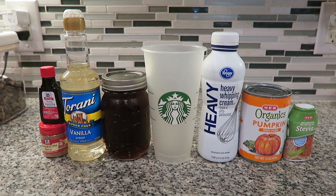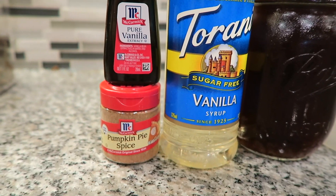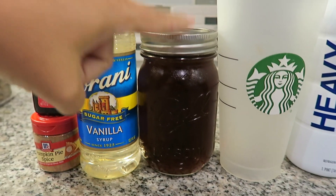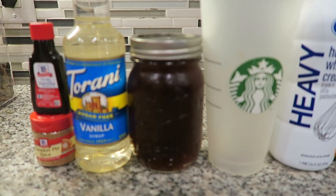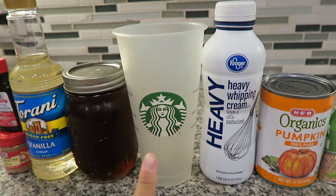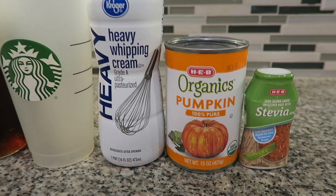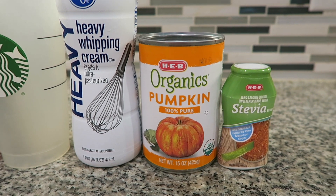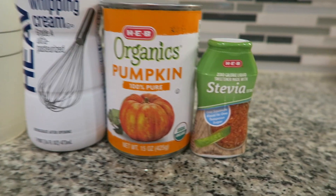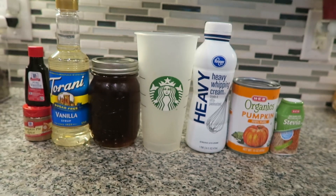The ingredients you're going to need for this pumpkin cream cold brew are some vanilla extract, pumpkin pie spice, sugar-free vanilla syrup, cold brew coffee or just normal iced coffee — you don't have to do cold brew — a cup to put it all in. I have one of the reusable Starbucks cups, some heavy whipping cream, some pure 100% pumpkin (it doesn't have to be organic, that's just what my grocery store had in stock), and then a little bit of liquid stevia.